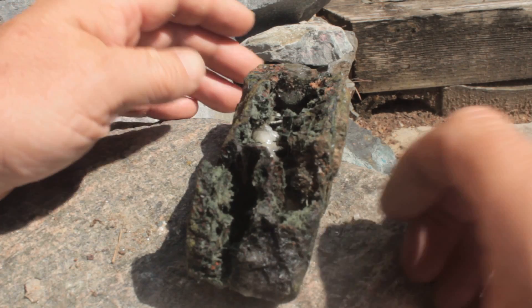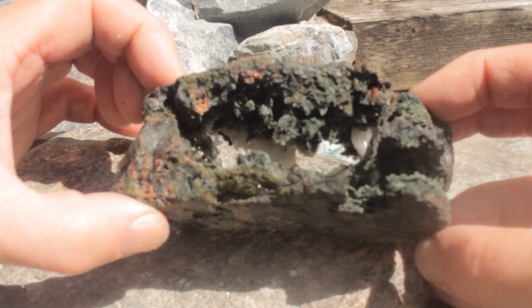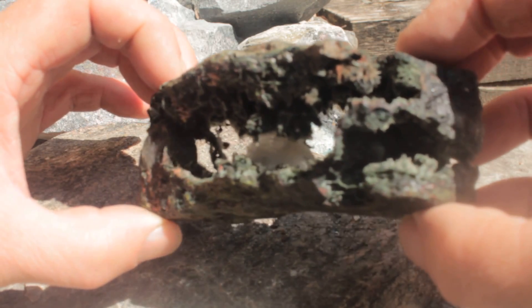Well, here's not something you see every day. Look at this — inside looks like a cave that I'd want to crawl around in.